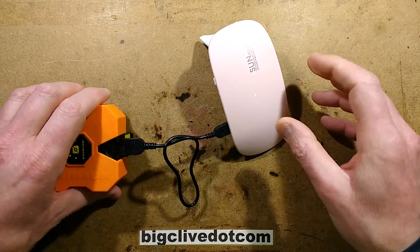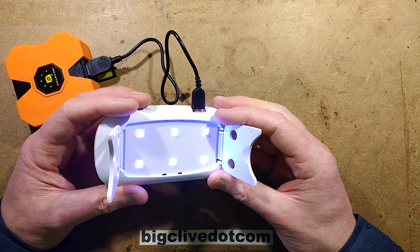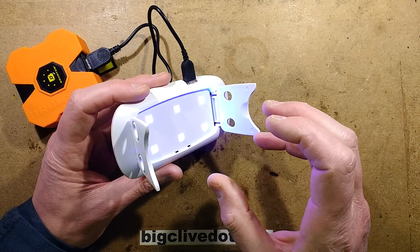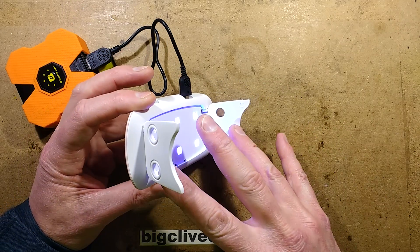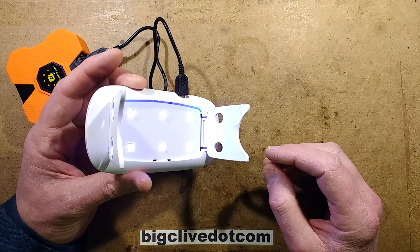It has two modes. If you click the switch once, it goes on, and click again it goes off. But if you click and hold it until it goes on, it initiates a longer time delay. The one click on its own initiates a 45-second timer, and the long click initiates a one-minute curing time.